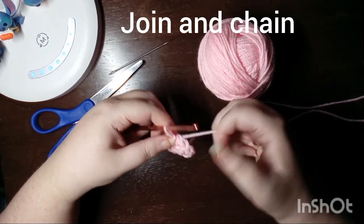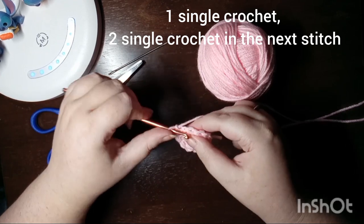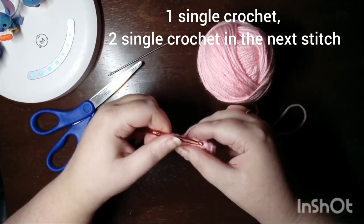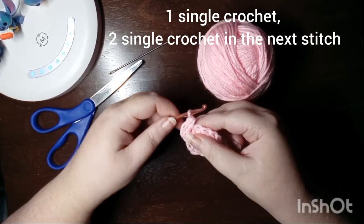The next round is going to be a single crochet and then two single crochet in the next stitch. You're going to repeat that pattern all the way around until you get back to the beginning.